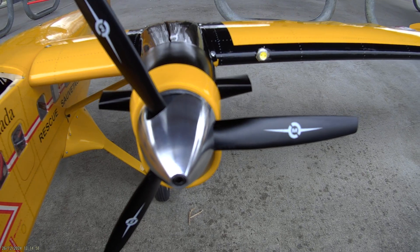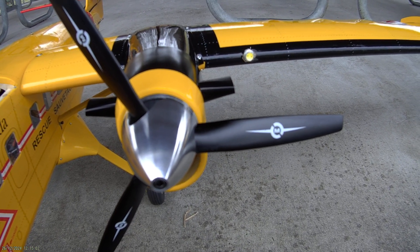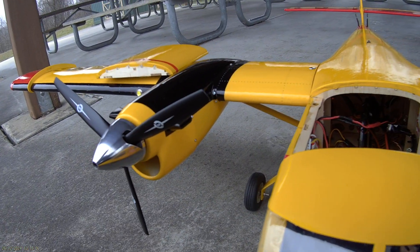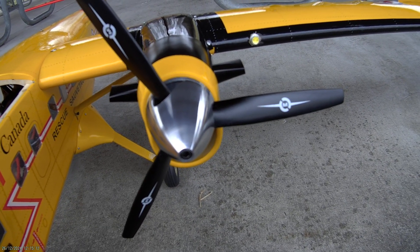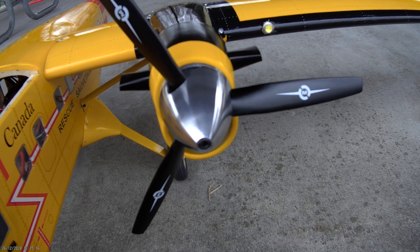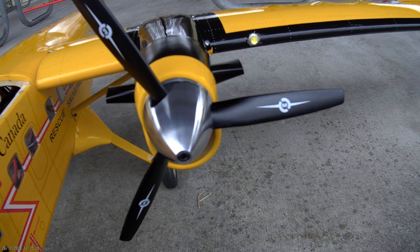I opted for the counter-rotating props. One side is clockwise, the other side is counter-clockwise. I installed aluminum spinners — I think I got them from eBay, I'm not sure. These are 2-inch spinners.